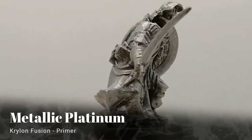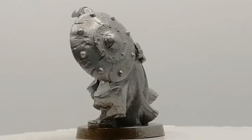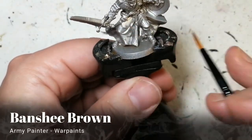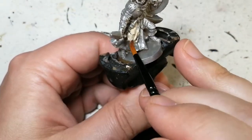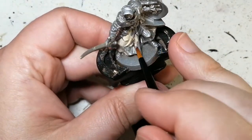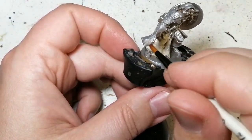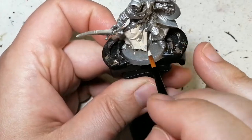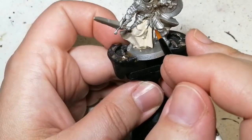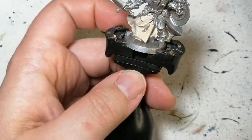Sir Ronin is primed in metallic platinum primer from Krylon Fusion. This is not a typical primer for hobbying, but I want to use it because this guy has a ton of armor on him. We're starting off with a little banshee brown to do the entirety of his cloak. This metallic paint does do well with other paints covering it — you don't see the metallic through it too much, especially if you put a second coat on if it's too light, which is what you want to do because you don't want to remove any of those beautiful details when you're painting these miniatures.